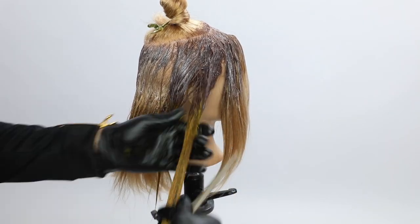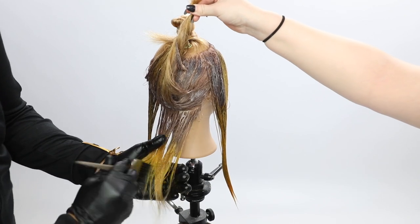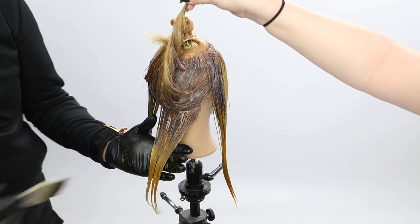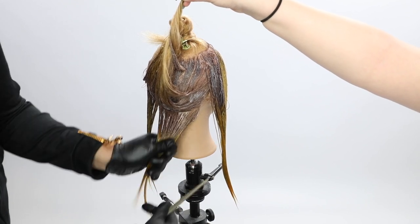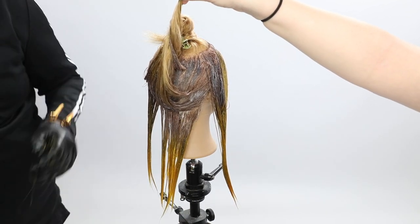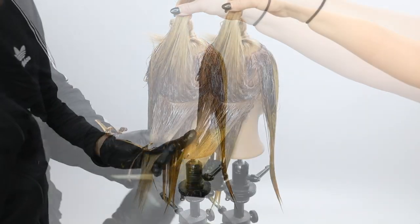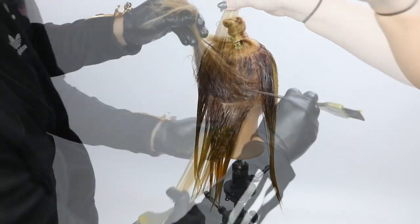I'm working that in mid shaft to ends, just painting it through, making sure I get it fully saturated. I kind of smash the two colors together — I've never noticed that to be a big deal. I like the way that it melts when you do that, because you don't miss any strands.